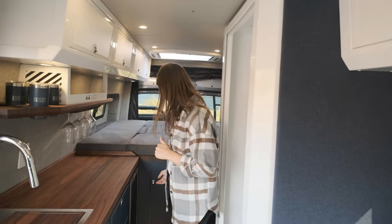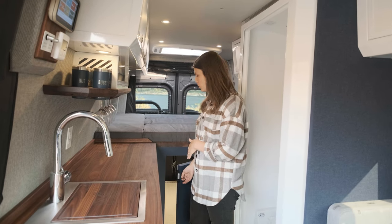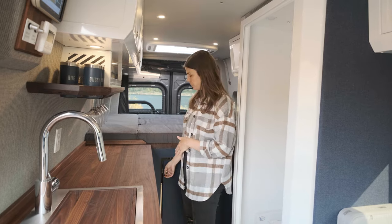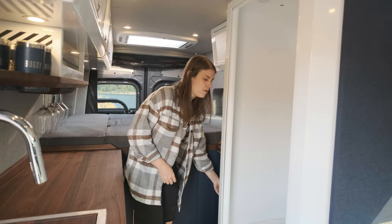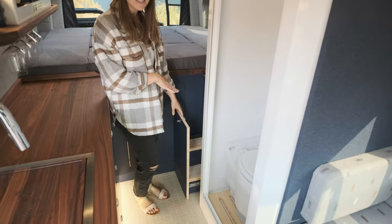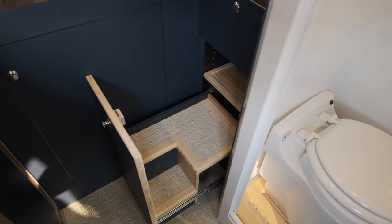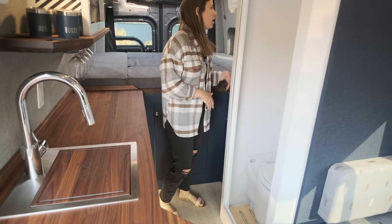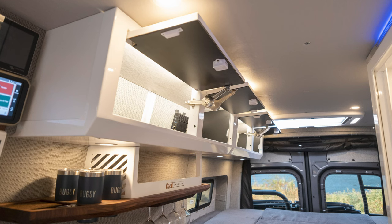Moving back towards the bed, we have a partition that separates the inside living space of this van from the garage, and it has an easy pass-through. There's also a built-in step for getting in and out of bed, and the neatest thing about this step is that there's hidden storage within the steps themselves, along with bedside storage in the overhead cabinets. Just like all of the overhead cabinets in our builds, the lights go on and off automatically as you open and close them.